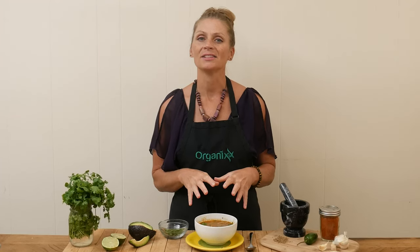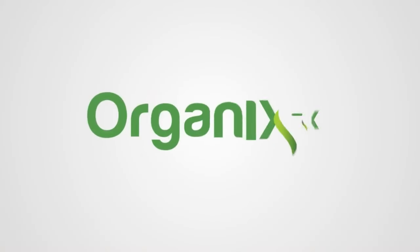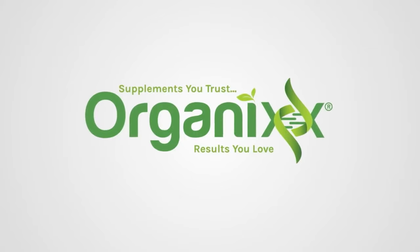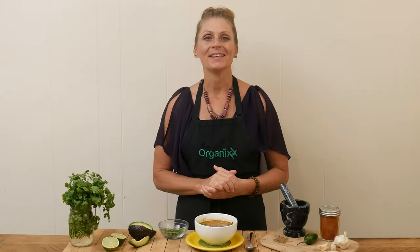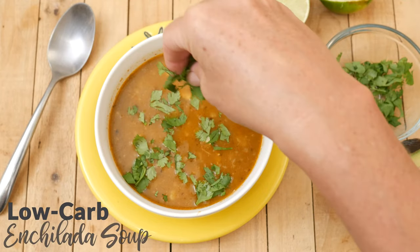If you love enchiladas but are on a low-carb diet, then this recipe today is for you. Stay tuned. Hi there, my name is Katrina. Welcome to the Organics Channel, where we are committed to supporting you in your health, one healthy recipe at a time. Today we're going to be making a low-carb enchilada soup.